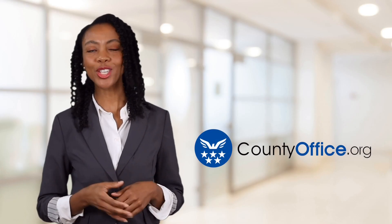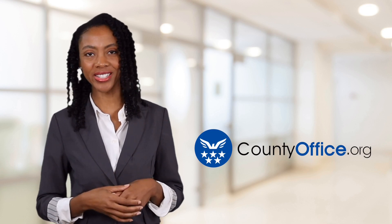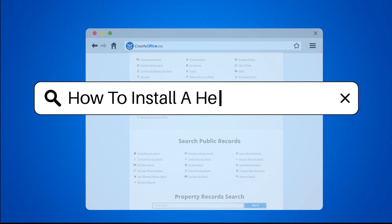Welcome to County Office, your ultimate guide to local government services and public records. Let's get started. How to install a heat pump.